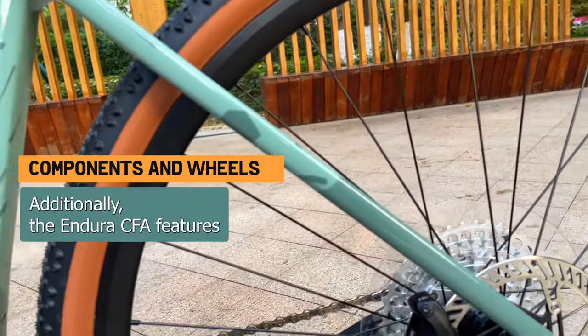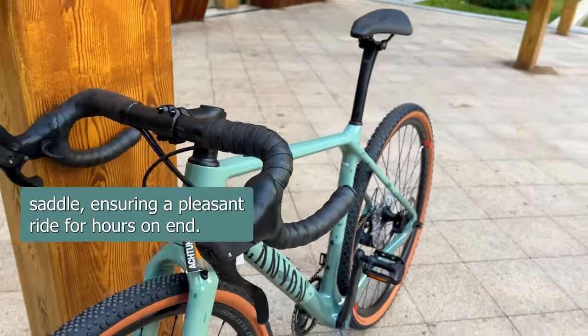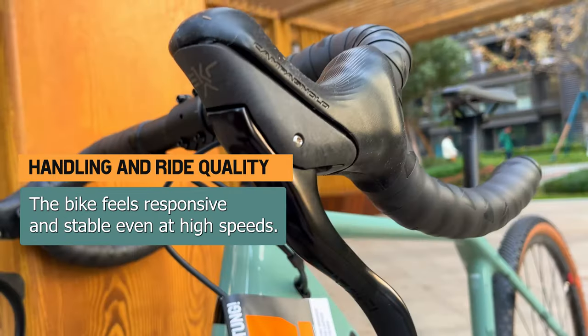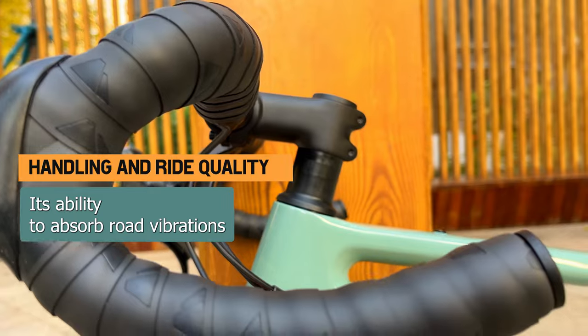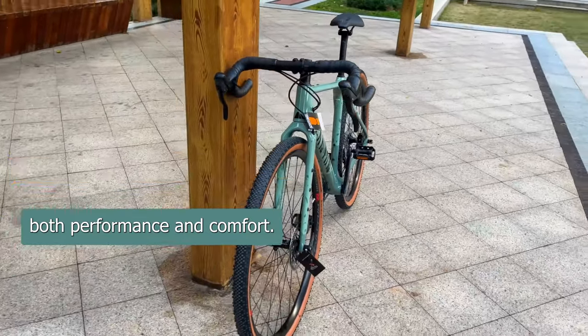Additionally, the Endura CF-8 features comfortable ergonomic handlebars and a Canyon-specific saddle, ensuring a pleasant ride for hours on end. One of the standout aspects of the Canyon Endura CF-8 is its exceptional handling. The bike feels responsive and stable, even at high speeds. Its ability to absorb road vibrations and maintain a comfortable ride is truly impressive, making it an ideal choice for those who value both performance and comfort.